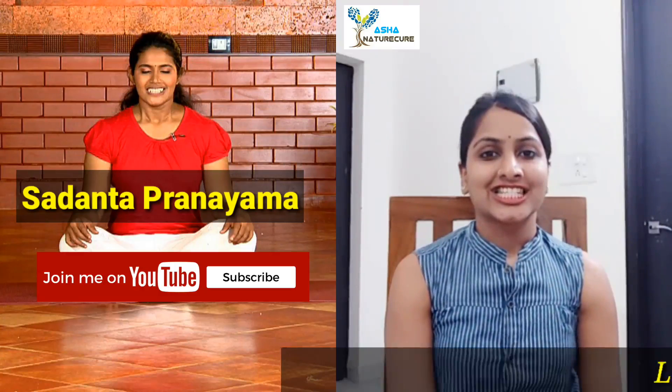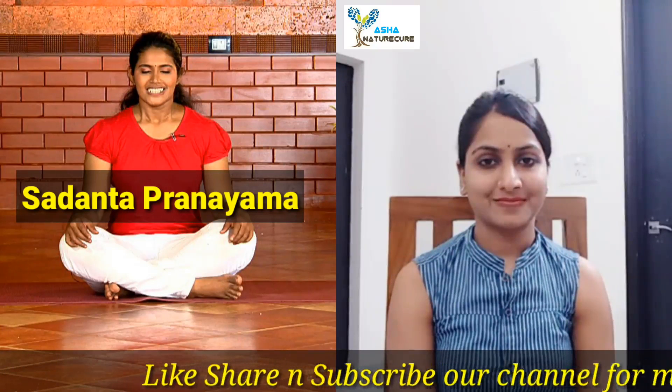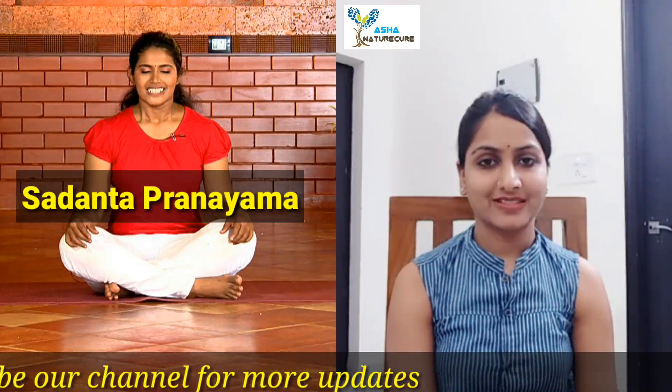Close the mouth. Exhale completely through the nostrils. The breath stops automatically. This completes one round of Sadanta.